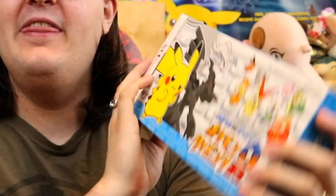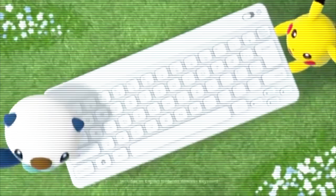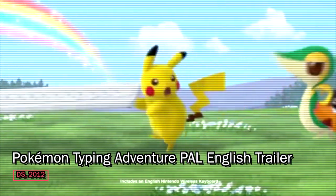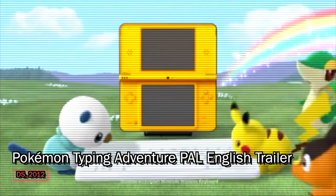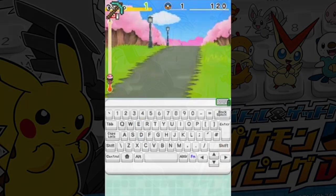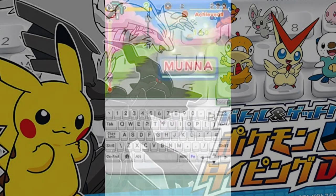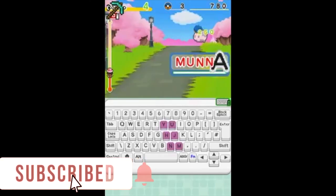Let's talk about a Pokémon game that I actually really love but that never was released in North America. This is Pokémon Typing DS, specifically the Japanese version. Owning this is weird because there is an official English version released both in the UK and Australia, but not the US or Canada. This is a Pokémon spinoff that came out during Generation 5, as you can see from the Zekrom on the box, and it's the only Nintendo DS game to have come with a Bluetooth keyboard.